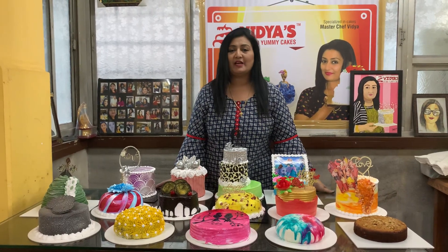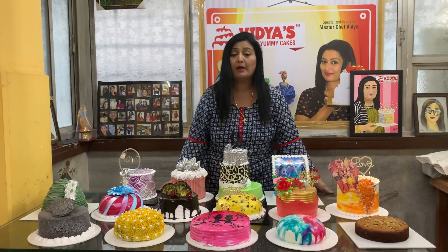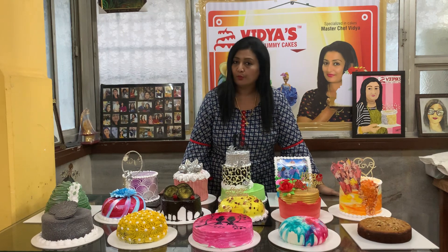Hi everyone, this is Vidya here from Vidya's Kitchen Yummy Cake Home Baker, and I have just completed my basic to advance whipped cream master cake class, offline and live online both.